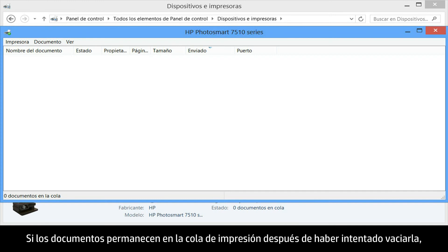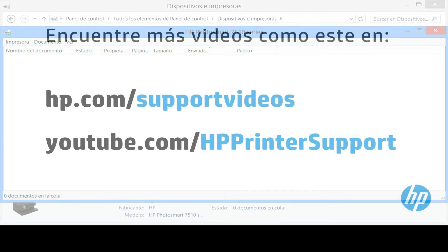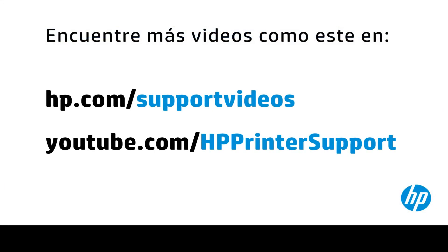If documents remain in the print queue after you have attempted to clear it, you might have to restart your computer.